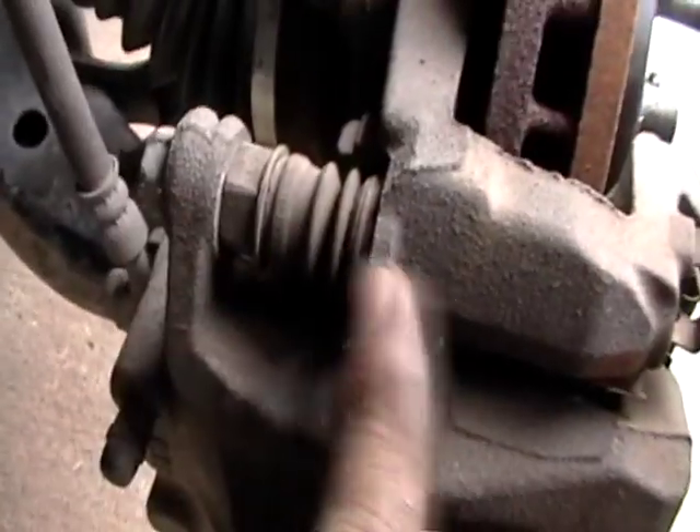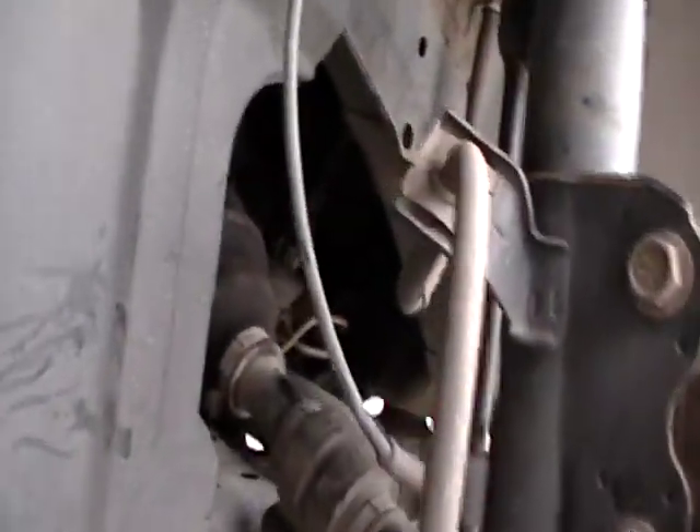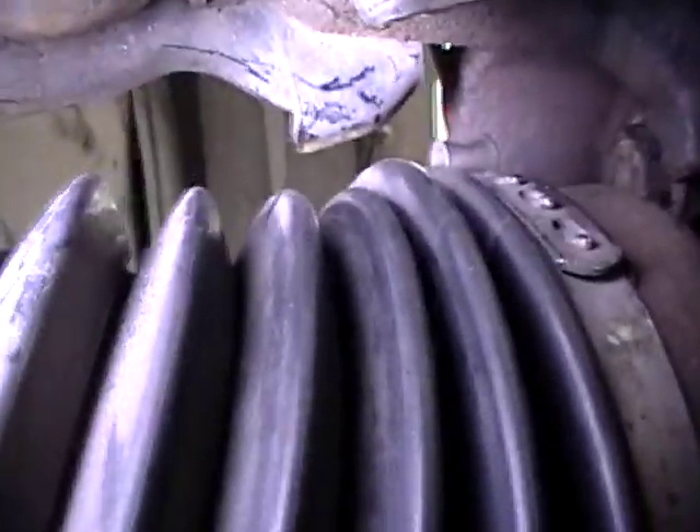I'll go over the bolts you need to remove. First is your caliper bolt — there's one there and one down there. Then there's your caliper bracket bolt, one right there and one underneath it. Once you get your caliper off, hang it out of the way — I hung it up with a bungee cord. There are four hub bolts total.